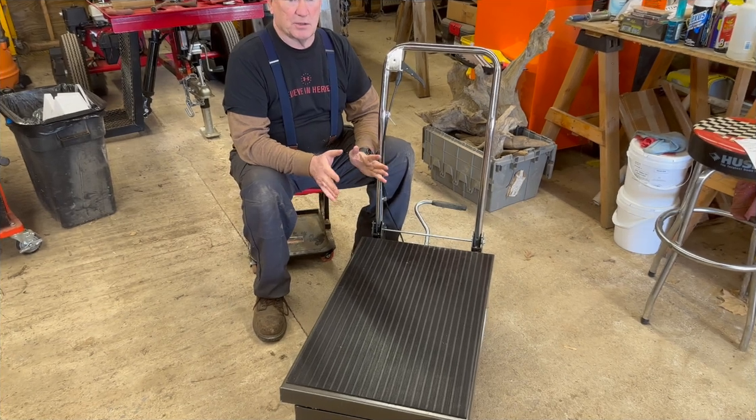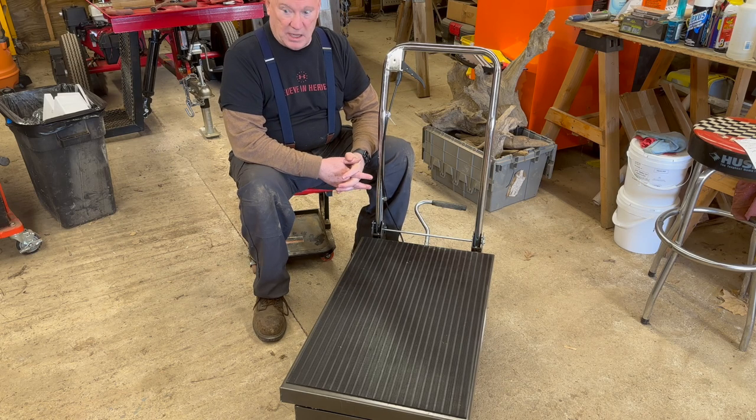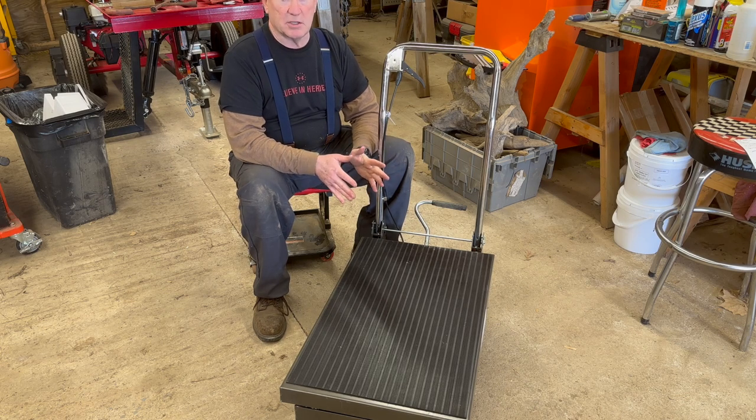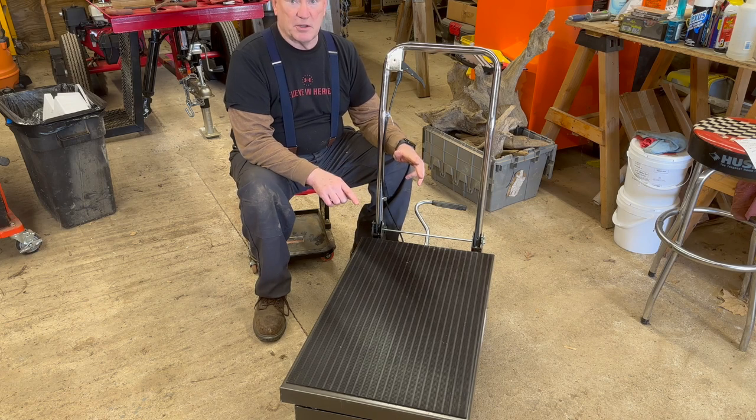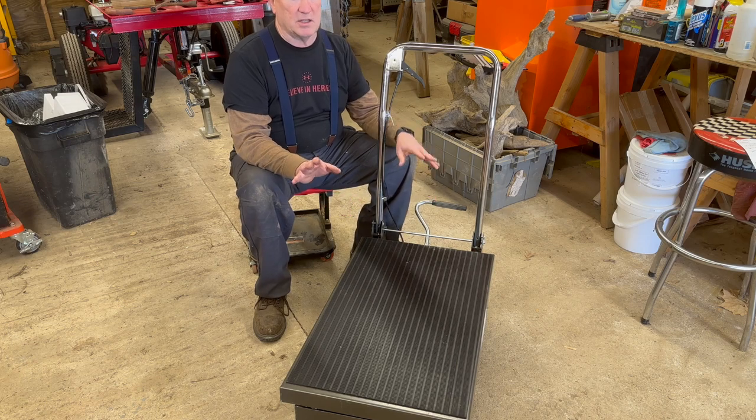As I expressed earlier in this video, I had some problems when I unboxed it. I don't own a pickup truck, and it took everything I had to get this in the back seat of my Optima. There was no way I was putting it back in the box, which I had basically destroyed. The hydraulic cylinder was dry — when you pumped on the foot pedal, it did not raise at all.